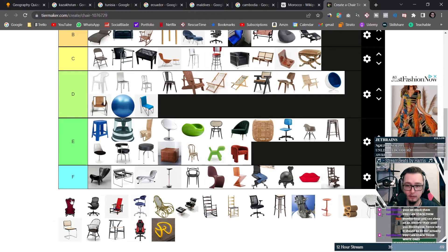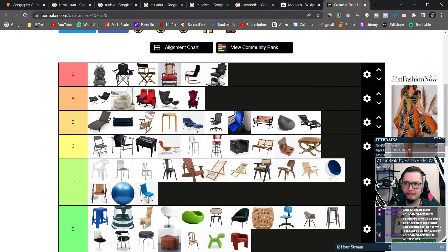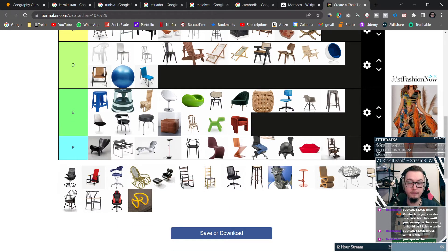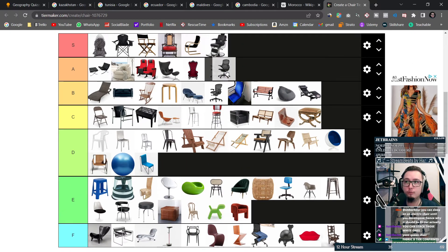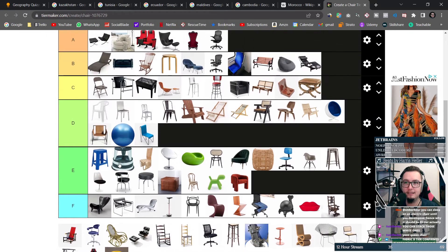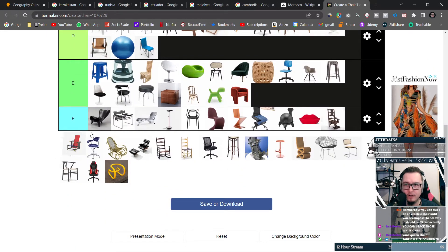This looks like another throne but it doesn't look as throney as the last. I think this is more of a realistic throne — and that one is just an imposter throne, so no. This is an even more expensive desk chair, and of course desk chairs increase in greatness, so putting it up here. Fabric D tier confirmed.